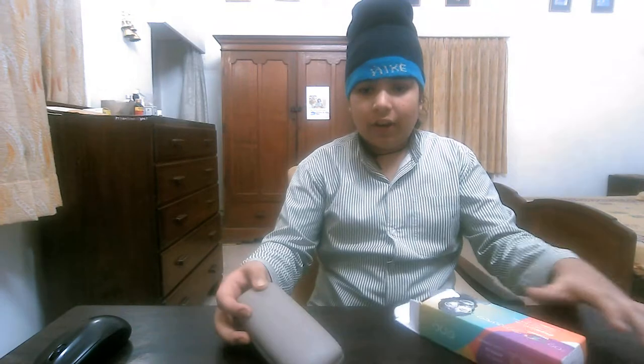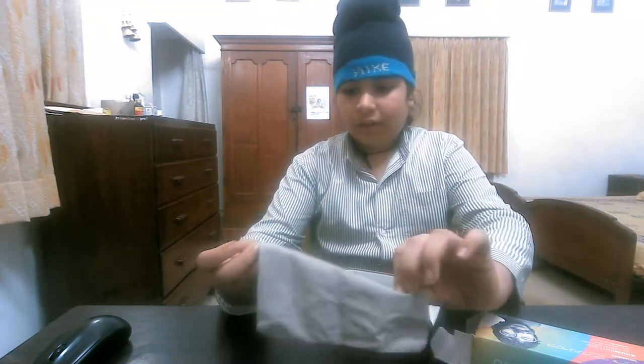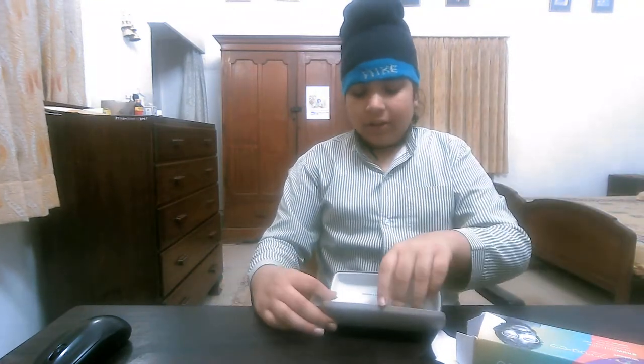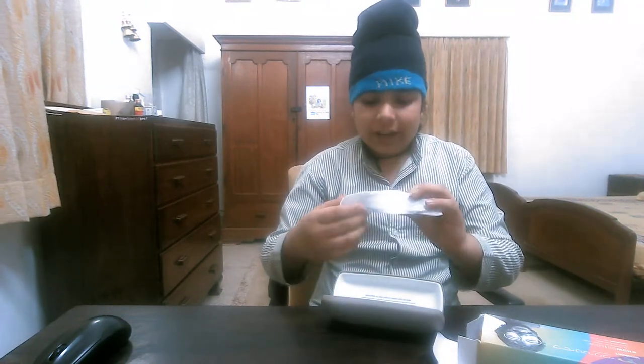You can see there is a cover case, and here is a cover cloth with a sign on it for cleaning the specs.